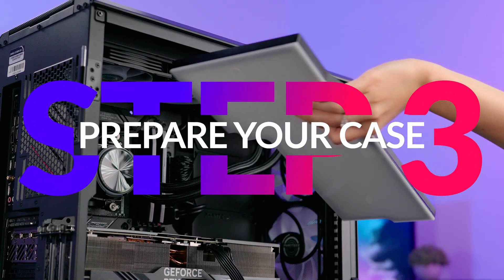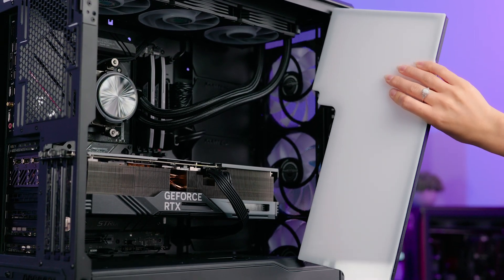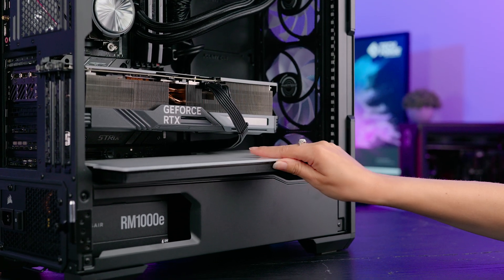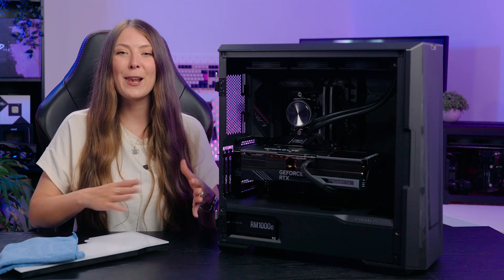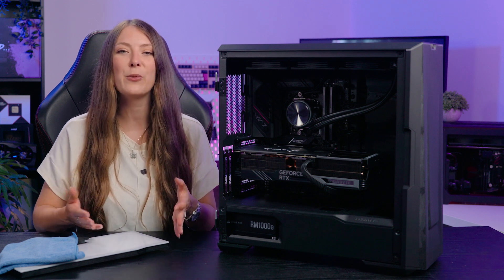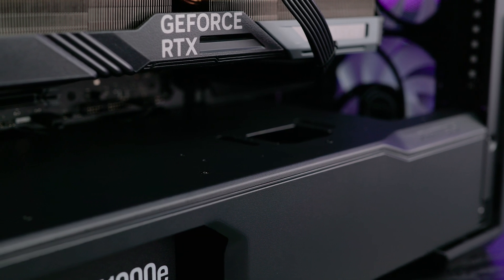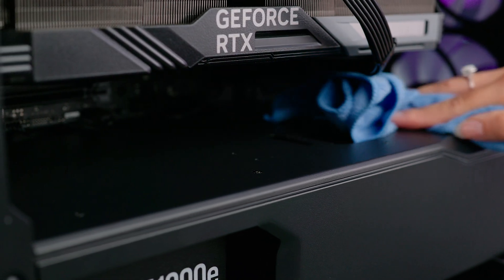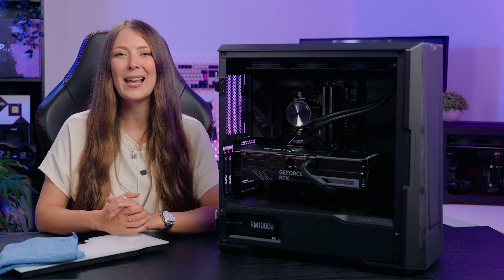Step 3 is to prepare your case for installation. Decide where you want to install the lightbox — we recommend the bottom of the case as this is where your lightbox has been designed and cut to fit neatly. Be sure that the lightbox is not going to interfere with any of your other PC components or the airflow within your case when you're installing. Prepare the PSU shroud or surface of the case floor by wiping away dust and ensuring the area is clean and dry. This allows for the included double-sided tape or sticky pads to stay in place.